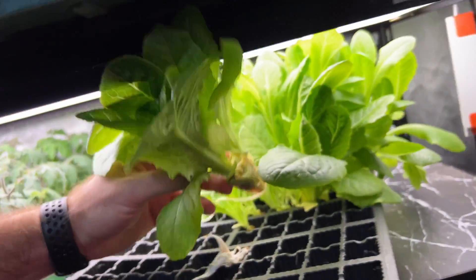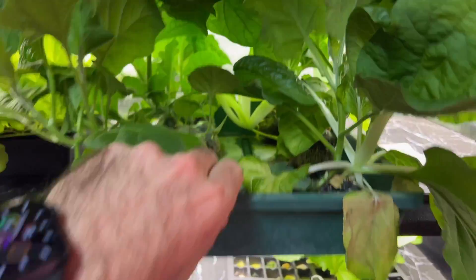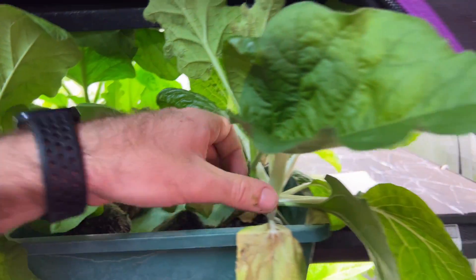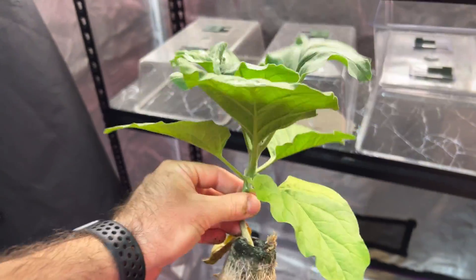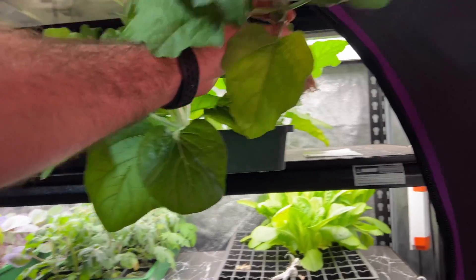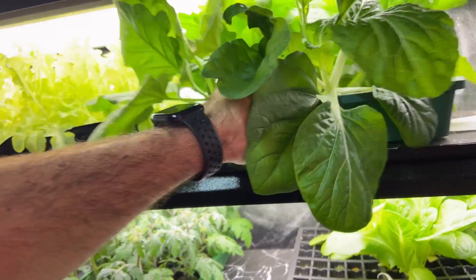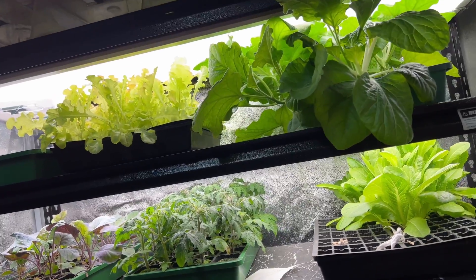Up the top we've got some eggplant, and that eggplant is wanting for relocation but it's doing really nicely even under these low wattage lights. This is the DIY propagation shelving unit and these are store-bought LED fixtures straight from a hardware store.